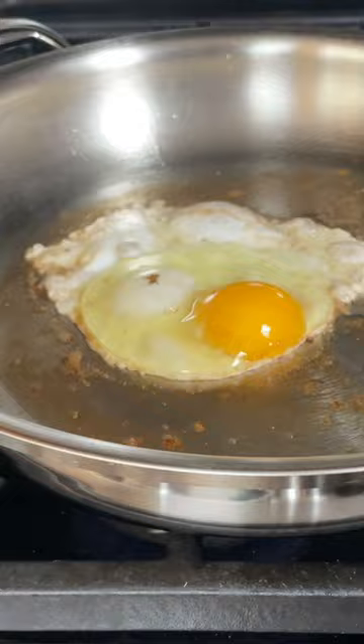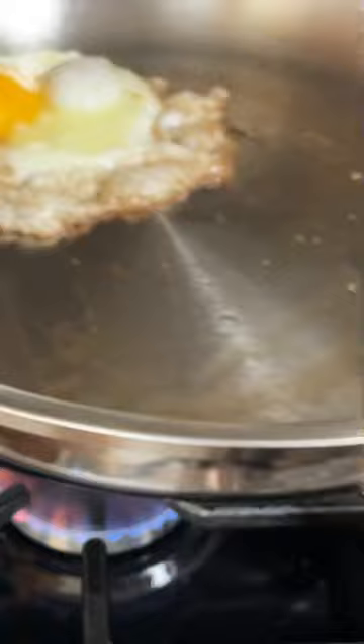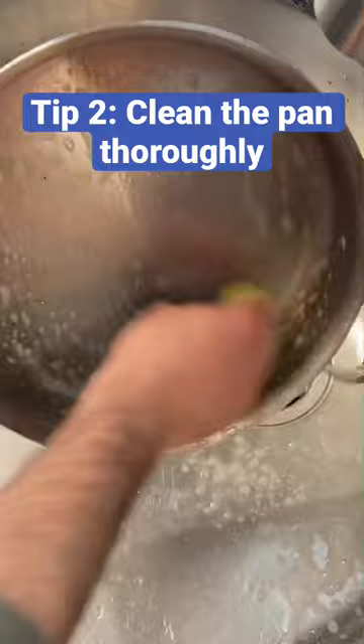Two other quick tips. It helps if you take the egg out of the fridge for 10 minutes before you cook it — cold eggs are more prone to sticking. And make sure the pan is completely clean. If there's grease baked into the pan, the eggs will stick.